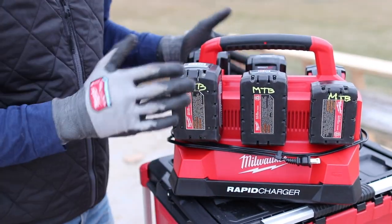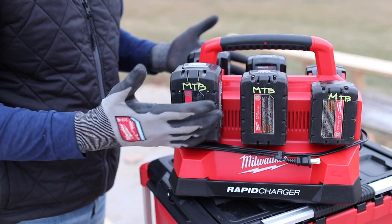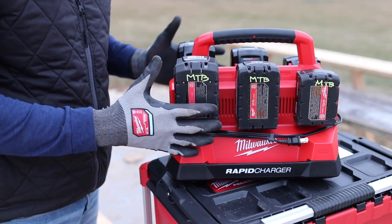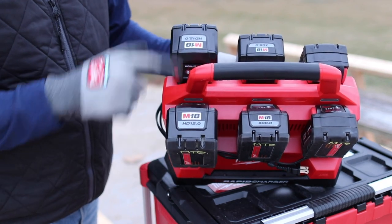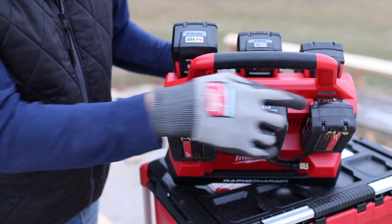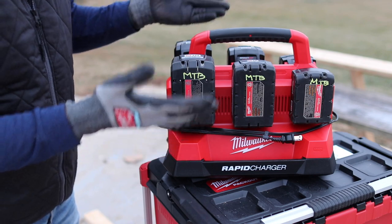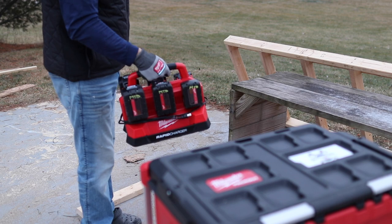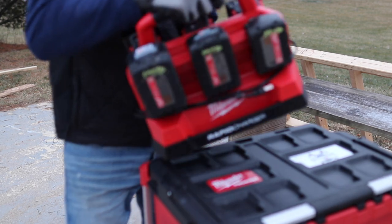Let's say you have some three amp hour batteries you want to charge first — you're going to want to put them over here, and if you have something you're not really going to use until later, put those at the end. If you're charging inside your house overnight, it probably doesn't matter much. What I do is try to pair two of the same batteries, like the 12 amp hour high output and the eights, and then these are the fives. There's also a nice carrying handle, so if you need to get out of the house quick, you have six fresh batteries ready to go.